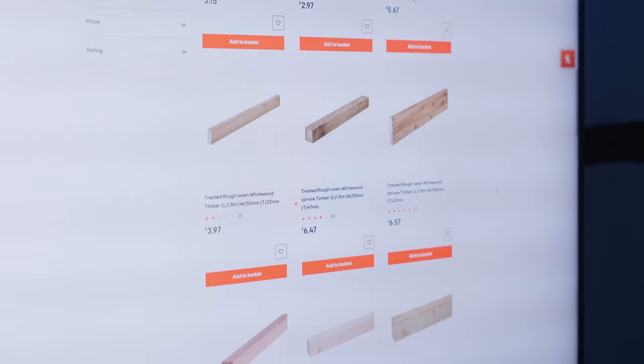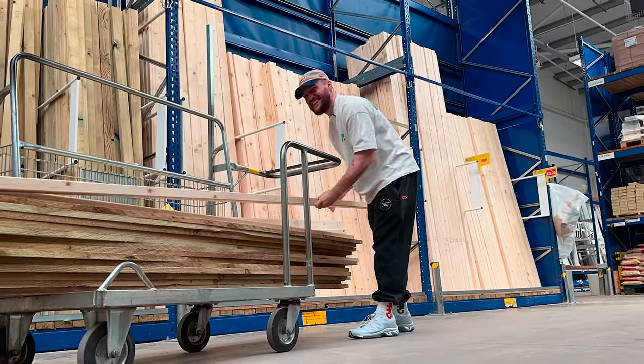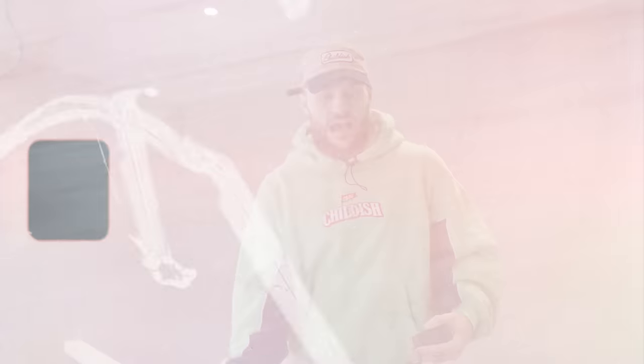First things first, I need to actually build the frame of this entire ice bath. It's cheap timber — the cheapest I could find but also the sturdiest. This is going to support the entire frame, and then we'll make it look pretty after. Because if we just had a timber frame as the whole look of the thing, it would just look collapsed and hollow.